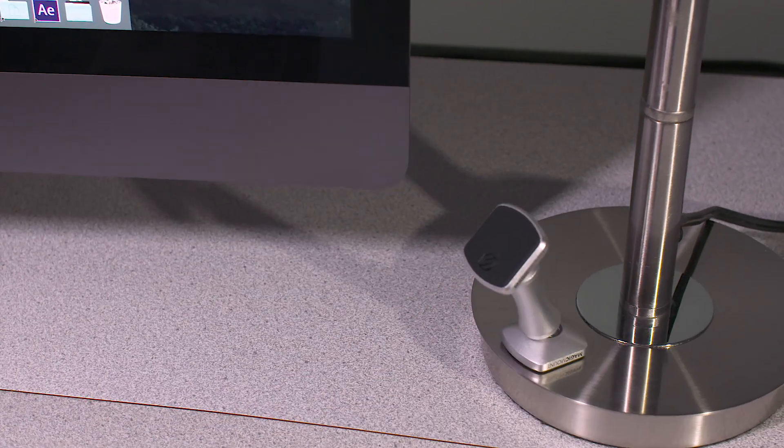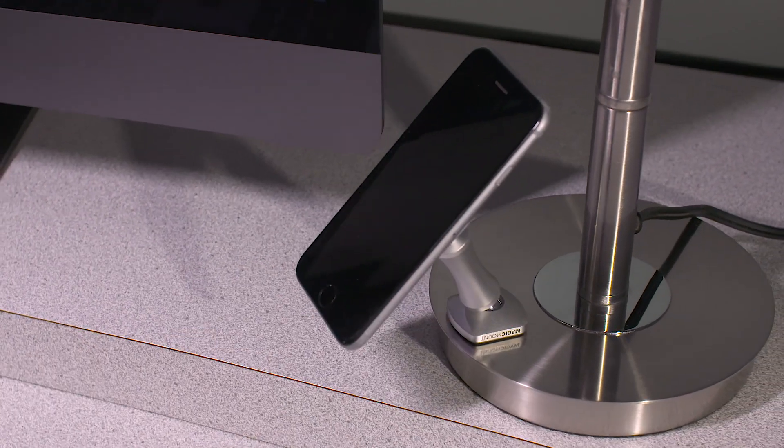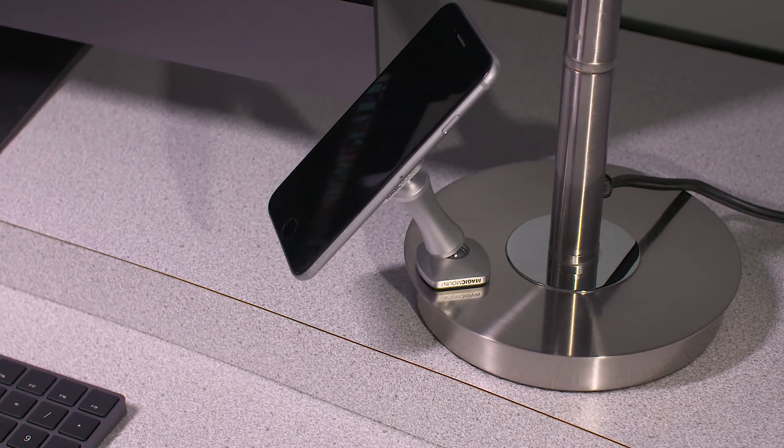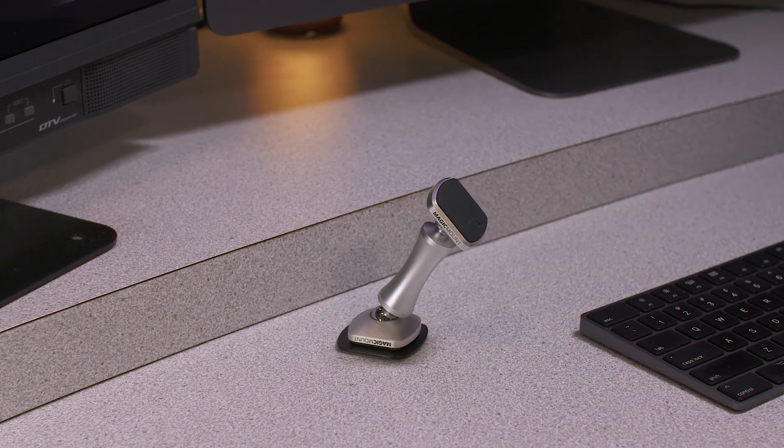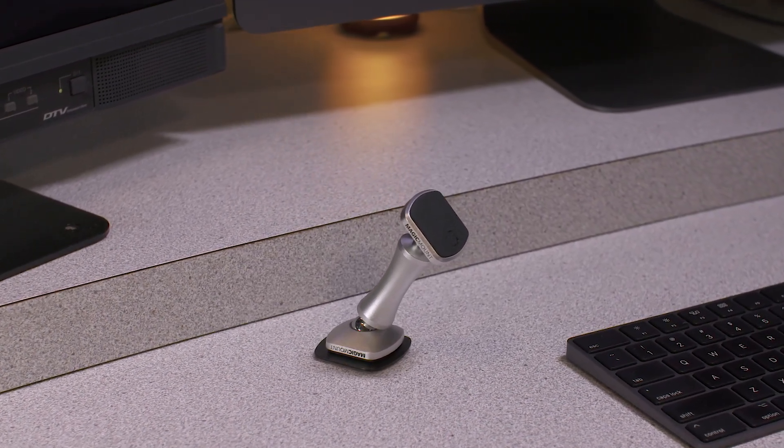The double-pivot magnetic mount has a magnetic base to securely adhere to magnetic surfaces and comes with an additional adhesive magic plate, providing mounting options for non-metallic surfaces.